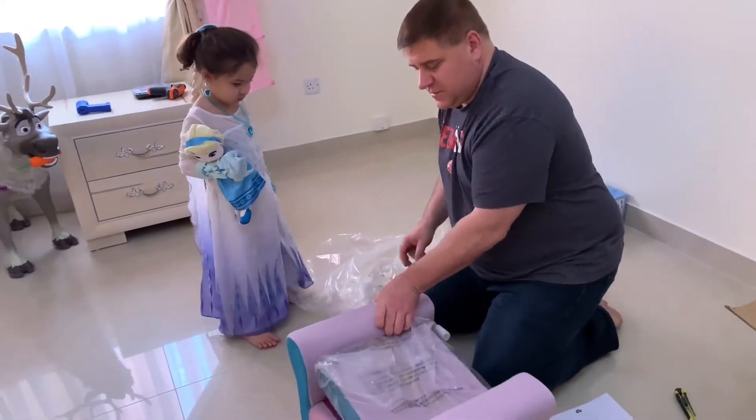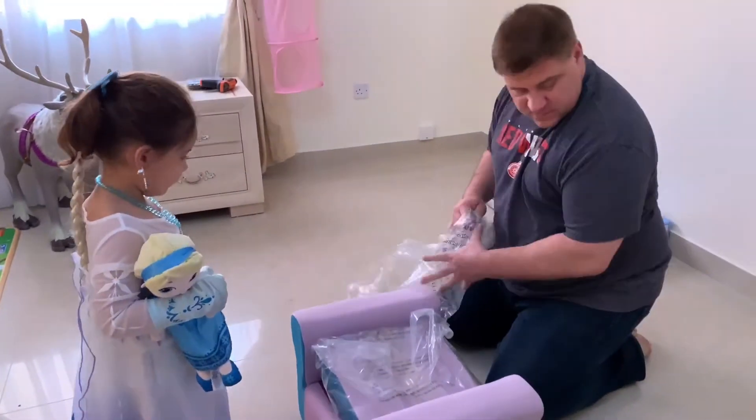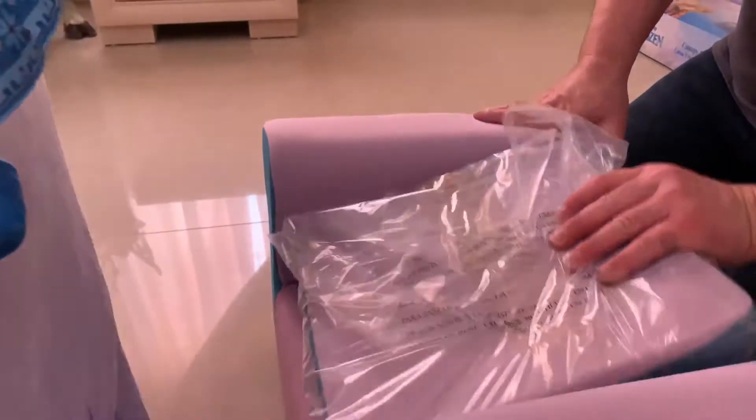It seems like a nice sturdy chair. It's wood — oh, I thought it's just a foam, a thick foam. No, it's wood. It's got good brackets. You gotta screw the back on.